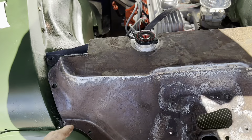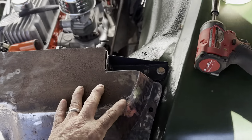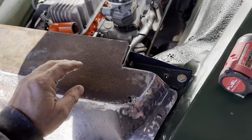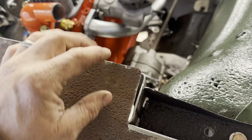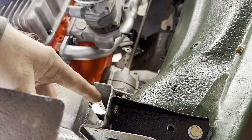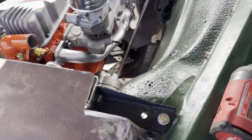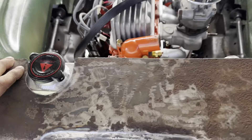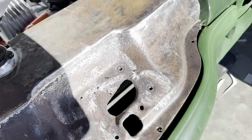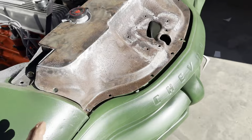We got the top here pretty much done. There's a rust hole there, but I'm gonna leave it because it'll match all the other ones. I'm gonna put a tab right here, and that way when I put bolts in it'll hold it all down real good. Put one here too — a bolt there, a bolt there, all the way around. Should be good to go.